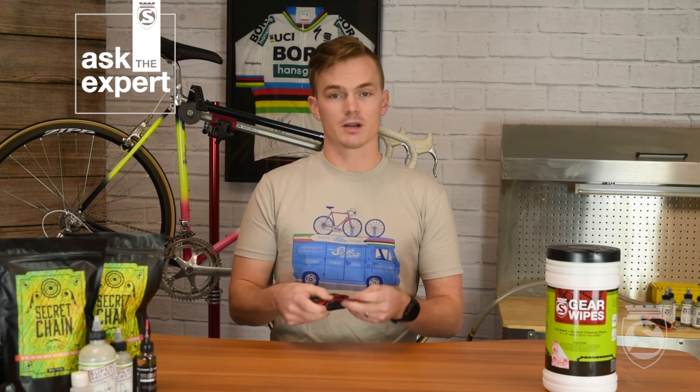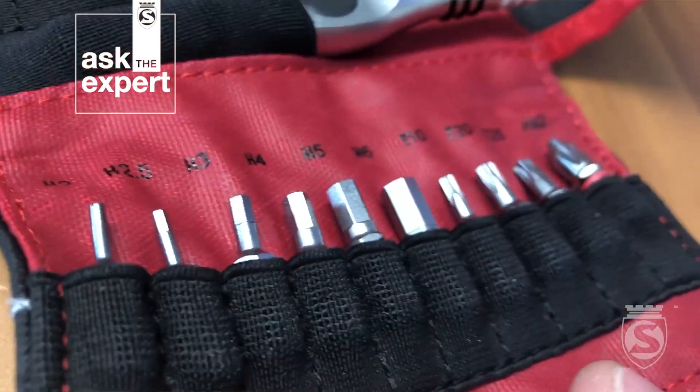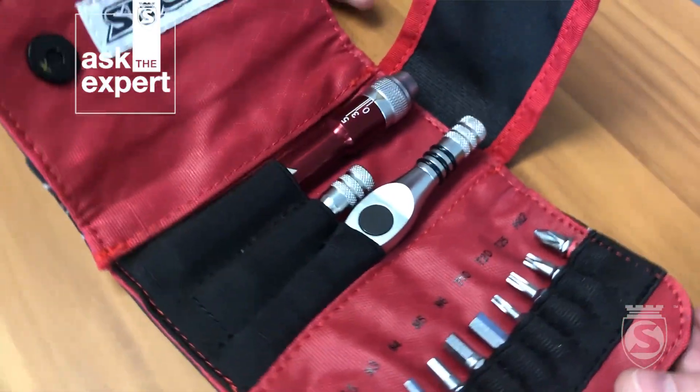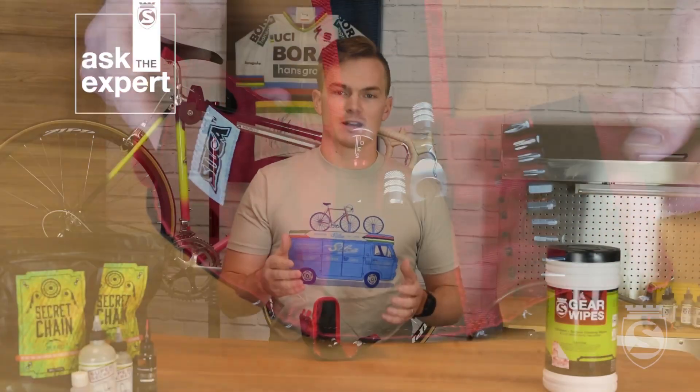Now that we know why, we'll get into our torque wrench and why we like it so much. It comes in this awesome little package that's perfectly sized to go in a jersey pocket or most saddlebags. As we open it up, you'll see it folds out and you have 10 different bits — all the way from a two millimeter up to a six millimeter Allen key, T25, T20, and T10, and a Phillips bit. Just about anything you might need on the road or on the trail, you're going to be able to repair with this kit.